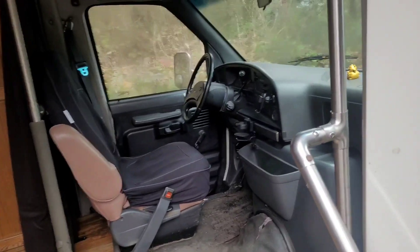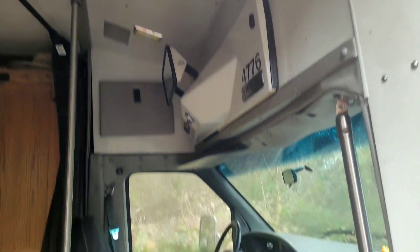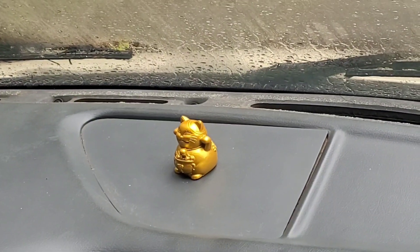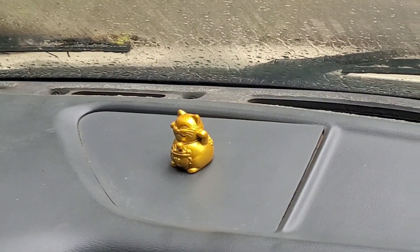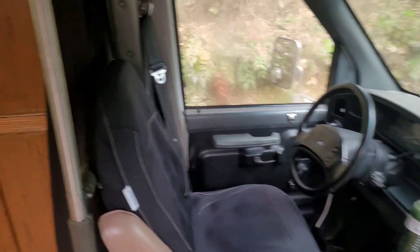So at first we got the cockpit. Nothing too fancy going on up here. I kept it about the same — besides Lucky the cat. He brings prosperity to the confines. And this cool cup holder that I found on Amazon. Let's take you on back.